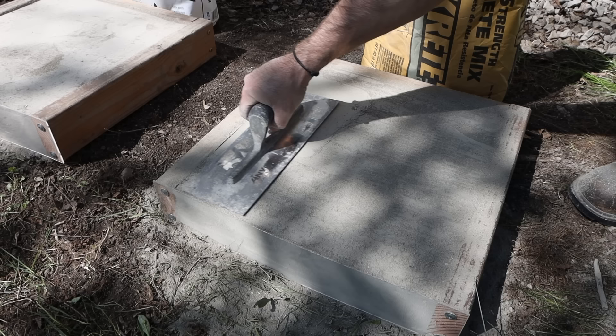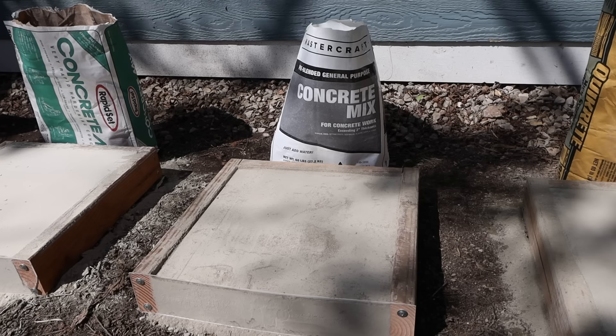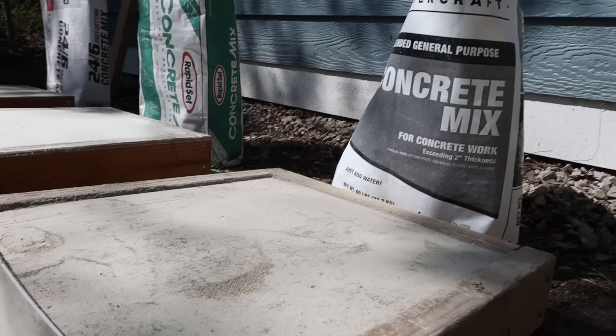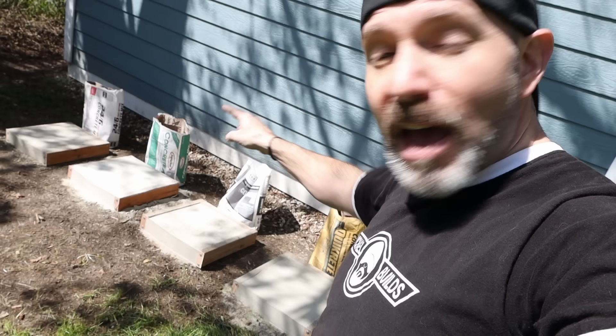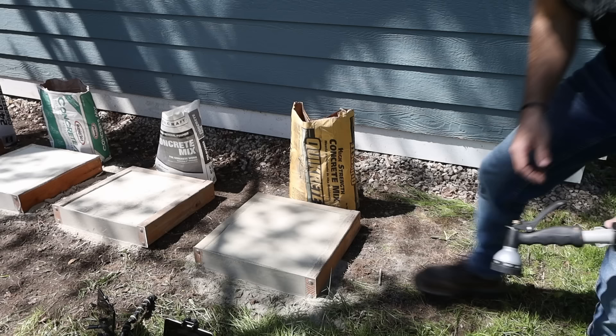Got these all poured and screeded. I was very pleasantly surprised at how smooth I could get the tops by simply running a steel trowel across the top — completely dry. I was not impressed, however, by the Menards brand Mastercraft concrete and how little product there was in the 60-pound bag. These are 16-inch by 16-inch forms. Every one of the other bags had a little product left over, but I couldn't even fill the whole form with the Mastercraft. With both RapidSet products, we had plenty to fill the form and then some.